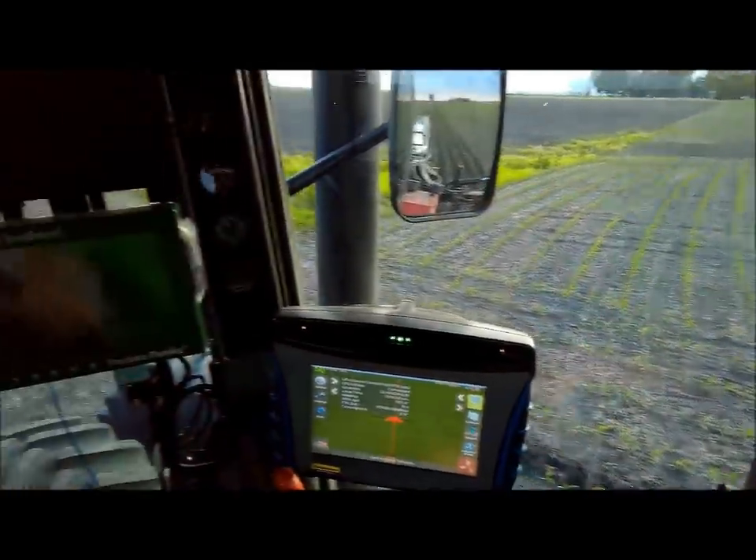I really like side dressing the corn when it's this small, because you can run it over and give it a couple hours and it'll pop back up.